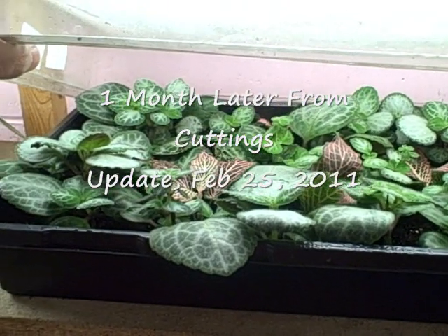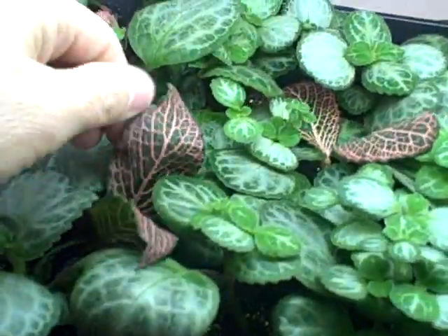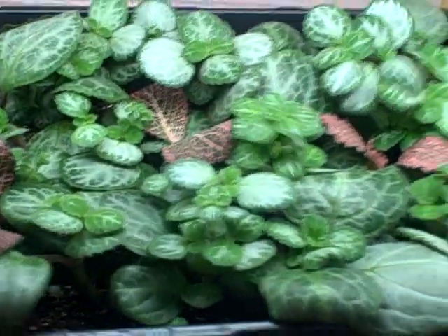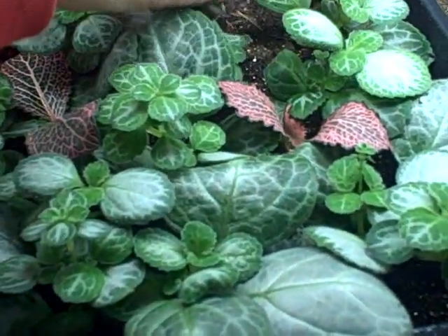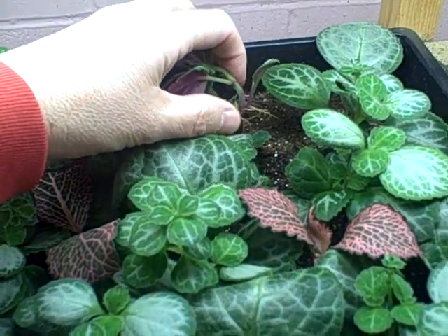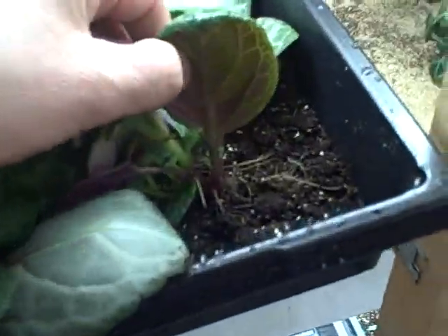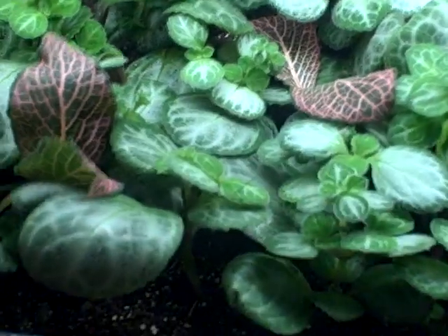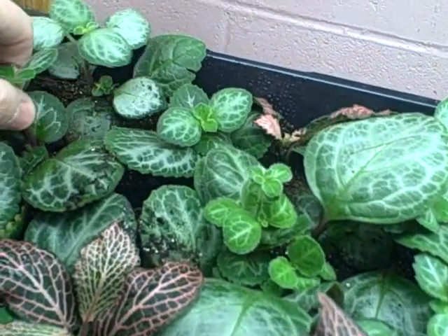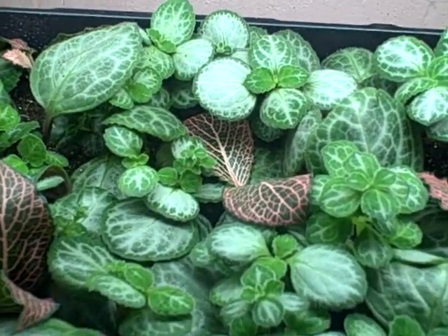I wanted to give you an update on the Emerald Lace cuttings that I placed in the soil back a few weeks ago. As you can see, they're really thriving right now — look how big they are and they're all rooted. Look at the roots on this one right here — it's actually got roots up higher which I won't need since it's rooted down lower, but they'll die off once I plant them. They're all rooted in, and it's always good to see that. These will be transplanted in a couple weeks into four-inch pots. Thanks for watching!